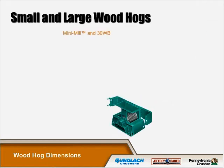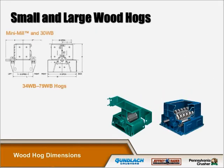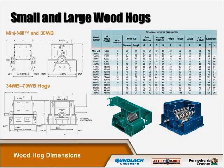We have a variety of sizes of wood hogs to accommodate various infeed sizes, materials, and throughput requirements. Our smaller wood hogs can accept materials up to four inches in diameter and 18 inches long. Our largest wood hogs can accept infeed material size of 14 inches in diameter and 66 inches in length.